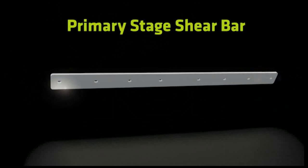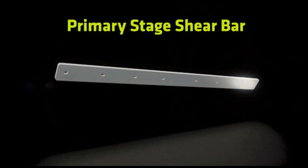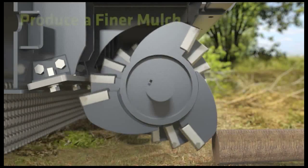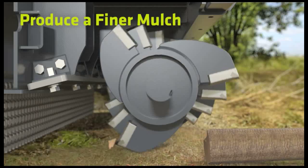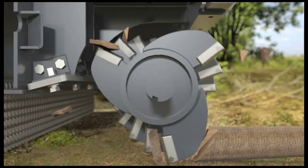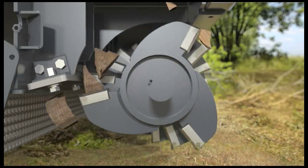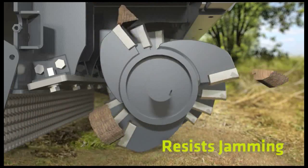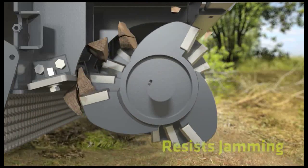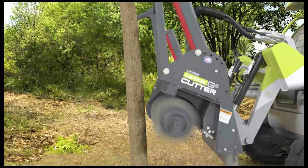For special applications requiring extra fine mulching, an optional primary stage shear bar can be bolted to the row of counterteeth. This dual chipping action processes material to the finest particle size of any carbide mulching head in the industry. An added benefit is that the optional primary stage shear bar helps prevent log or root balls from jamming the rotor.